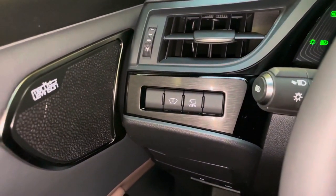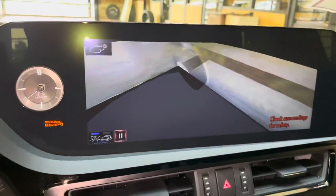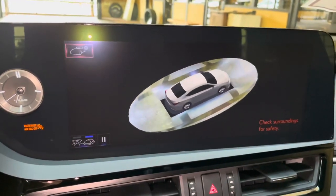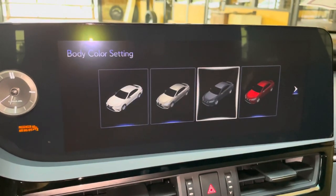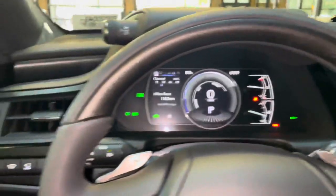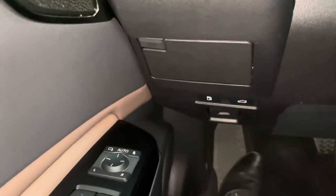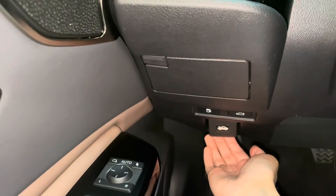Next to that, we have our switch for our panoramic view monitor. This will display the surroundings of the vehicle as well as our bird's eye view camera. We can also customize the vehicle body color. Below that, we have our storage compartment, along with our gas release switch, trunk release switch, and hood release switch on the vehicle.